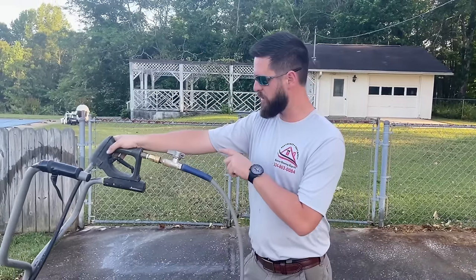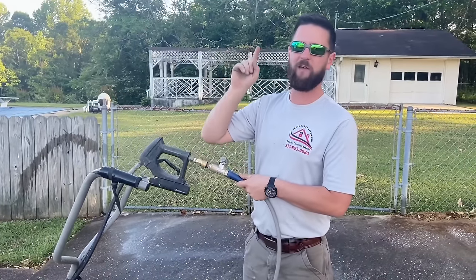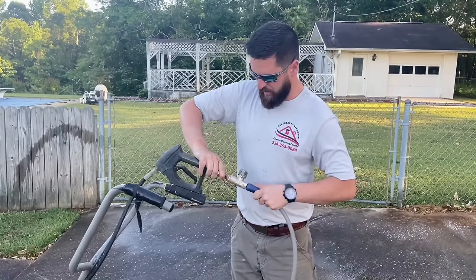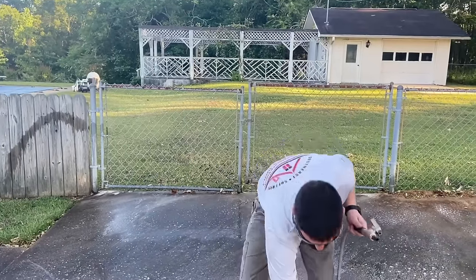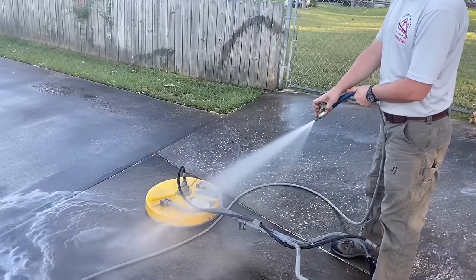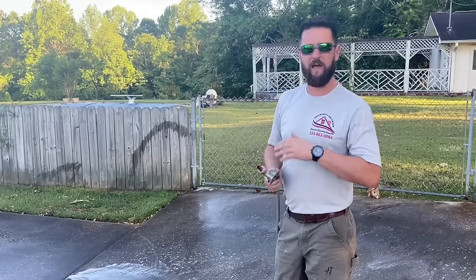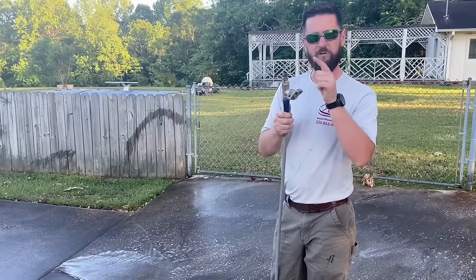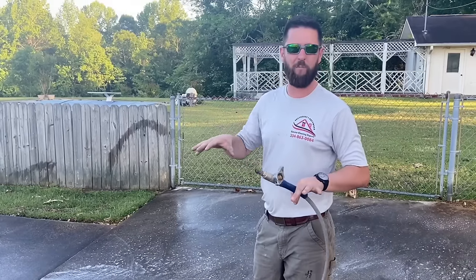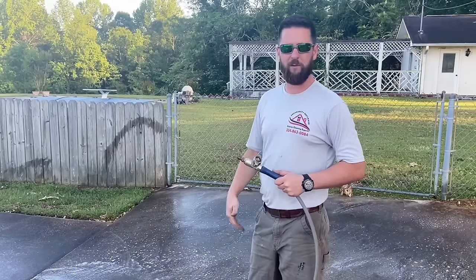One of the handiest tools on the truck: a high-pressure ball valve. It allows me to have a cutoff point so I don't have to keep going back and forth to the truck cutting the engine on and off. If I need to disconnect, I just cut it off, pull the trigger to relieve pressure, and quick connect it off. It also does the task of bulk rinsing. As I'm cleaning this pad in small sections, I use this to rinse away dirty water so it doesn't settle back down into the pores. Rinse while it's still wet — it makes life a lot easier.